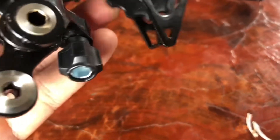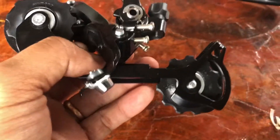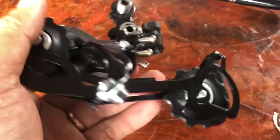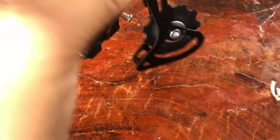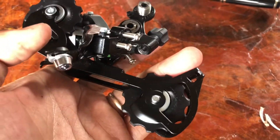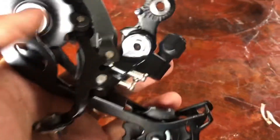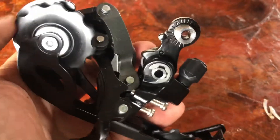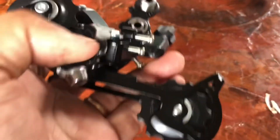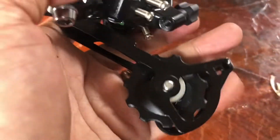This derailleur is compatible with a sprocket cassette up to 45 teeth, but the best biggest sprocket or cassette to use is 35 to 36 teeth. For the chain to use with this rear derailleur, it is CS HG 53 nine speed, so you should use a Shimano HG chain — that is the best. KMC is still good but the best is the HG chain or Shimano.